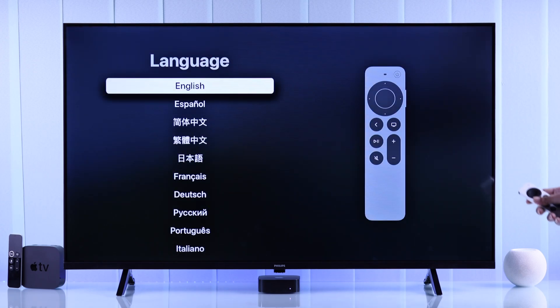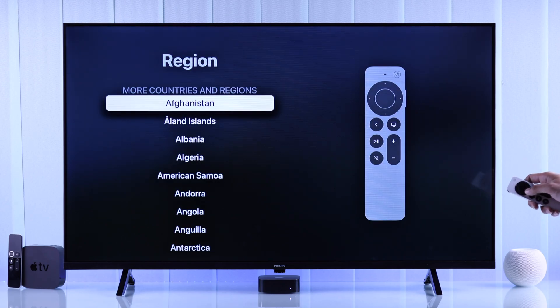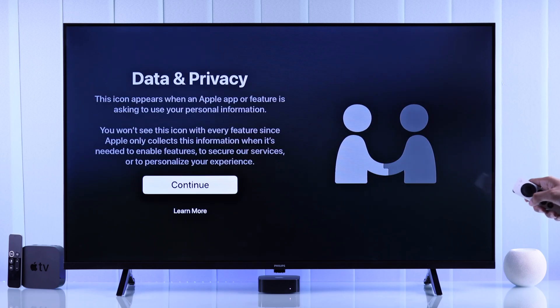Now let's grab our Apple TV remote and start the setup process by selecting our language. Then choose your region and hit continue.